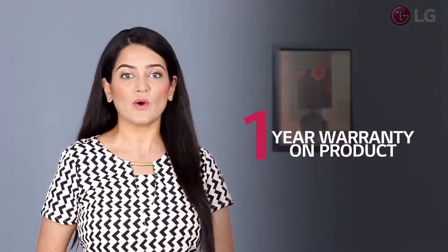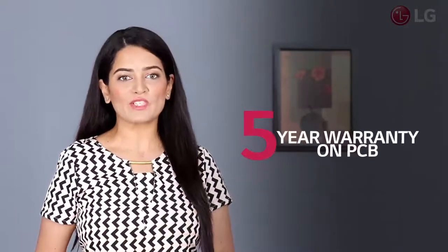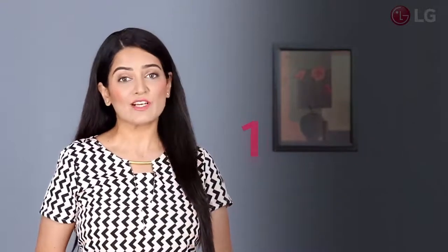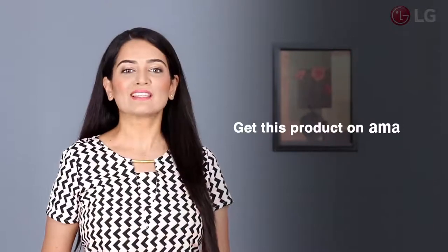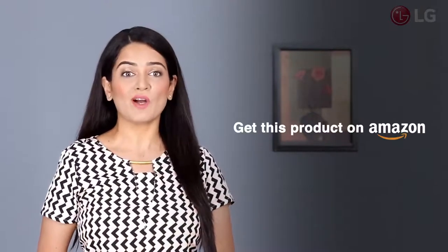LG AI dual inverter AC comes with a 1 year warranty on the product, 5 years warranty on PCB, and 10 years warranty on the compressor with gas charging. You can buy this product on Amazon and bring home a fantastic cooling experience.